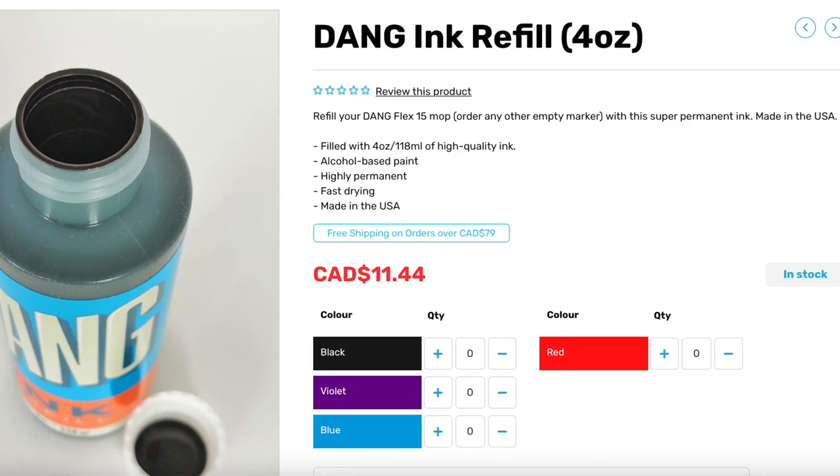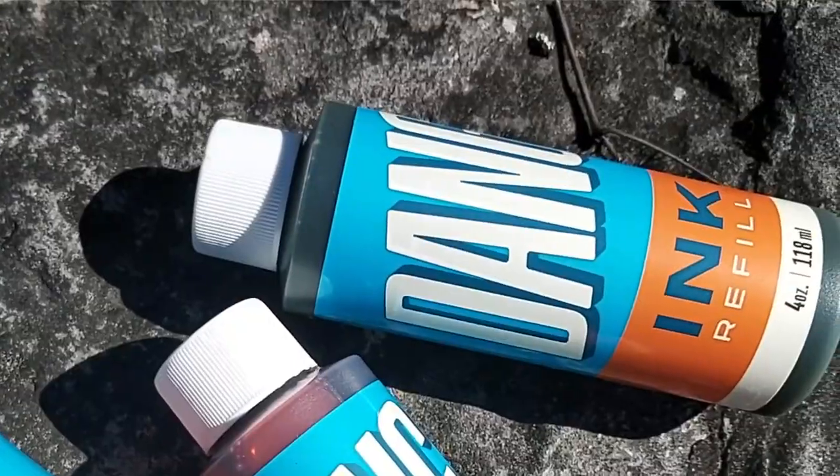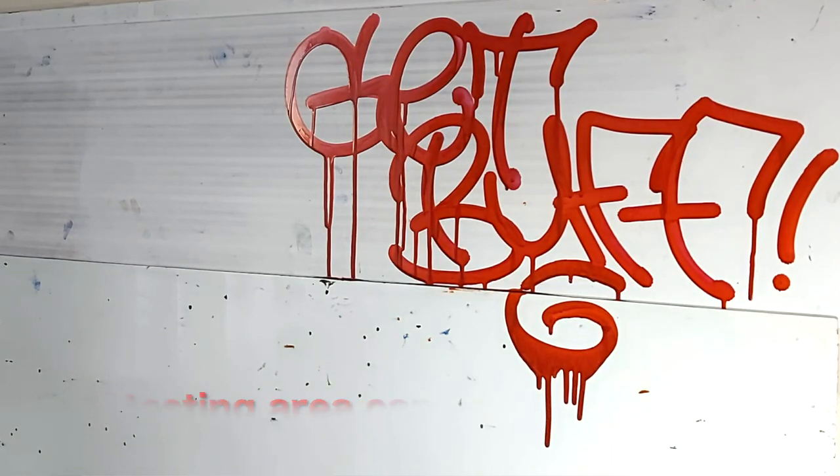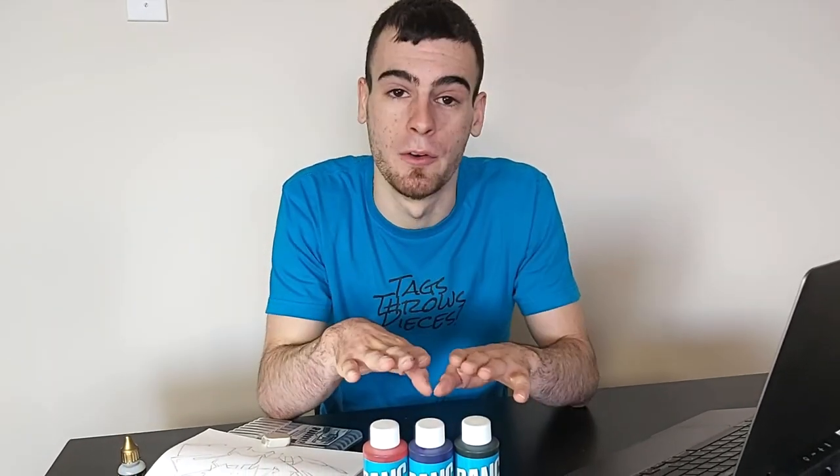They currently have four on their site - the violet, a red, a black, and a blue of some sort. If any of you have used the blue, any of these colors, or other ones that might not be in stock on their site right now, leave a comment and let me know what you think. I wanted to make clear that BombingScience does not tell me what to say about these inks at all. I have the freedom to say whatever I want about them - they have confidence in their own product enough to send it out to a graffiti artist and get his honest feedback.